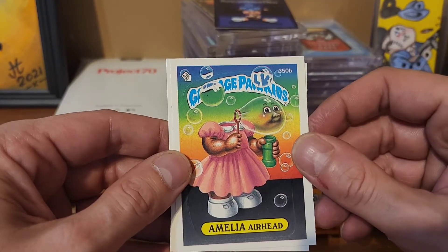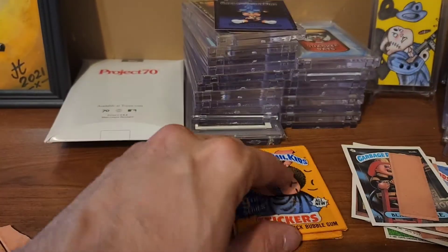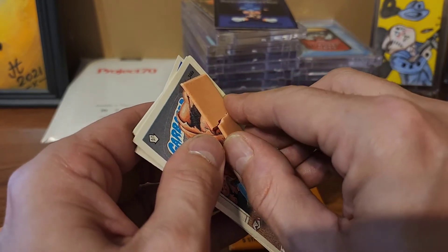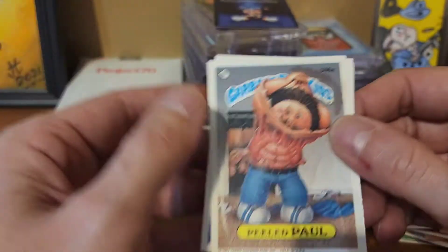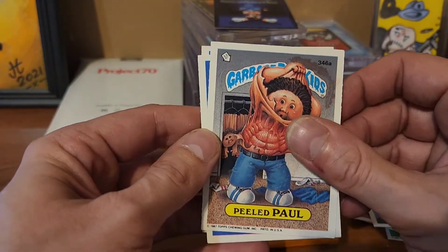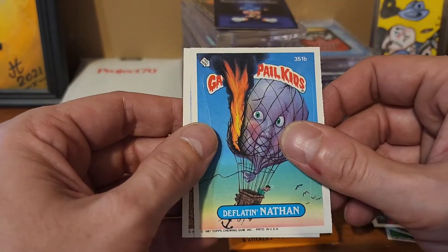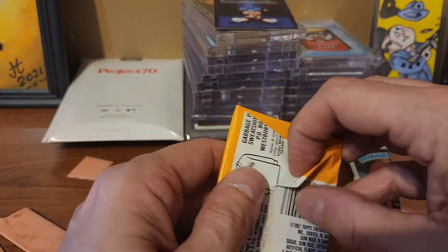Ragged Eggy, Amelia Airhead, Retching Gretchen, and Dentow. That doesn't matter because even if you do get this off, you can still see it right there. So we got Peeled Paul, Cute Tippy, Polluted Percy, Deflated Nathan, and Blurry Blair.